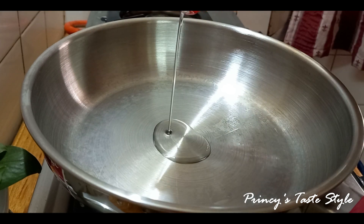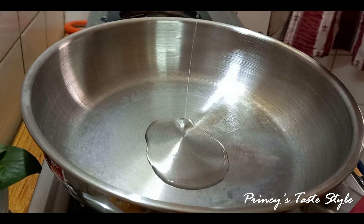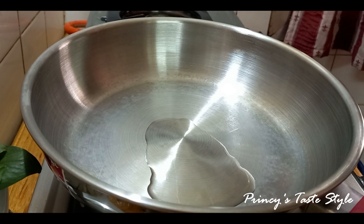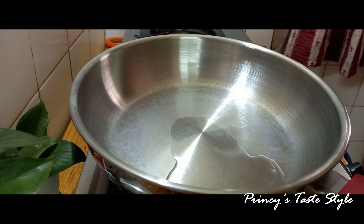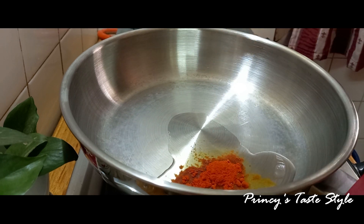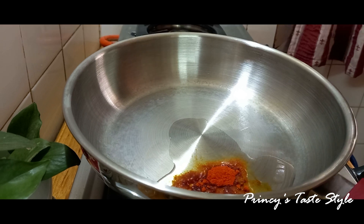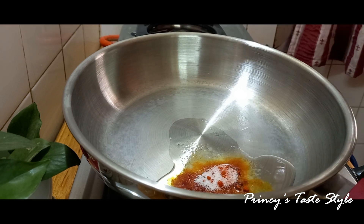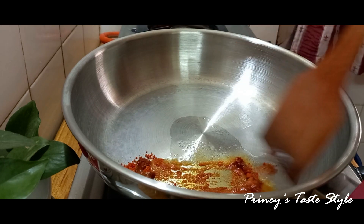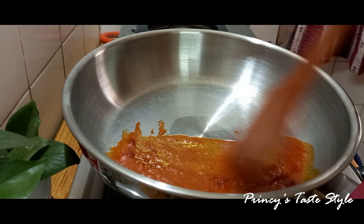We will add 1 teaspoon of oil in the pan. If you want to fry the egg, we will fry it in the pan. You can fry the potato in the pan or in the bowl.